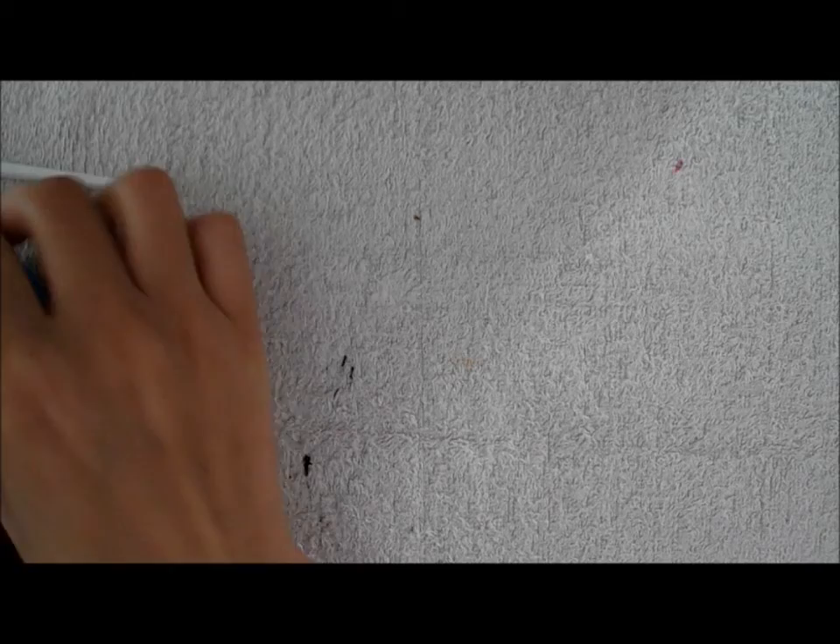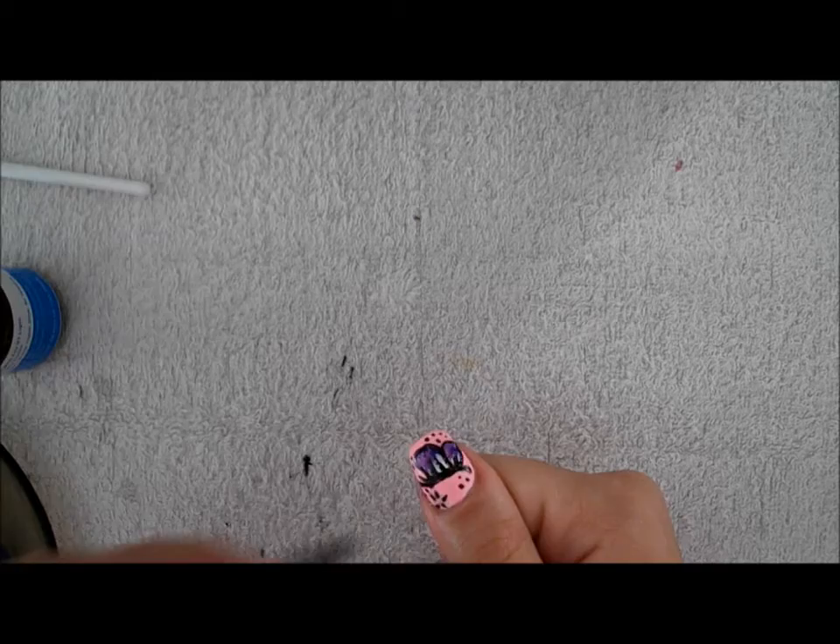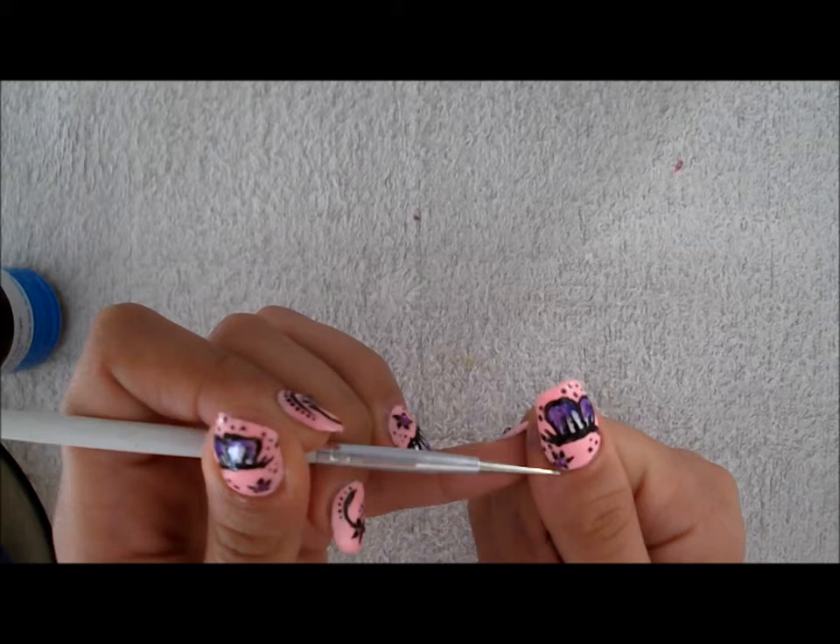I made the flower, now I'm going to put a rhinestone in the center of the flower. And that's it — I made some dots here and that's how you do it.